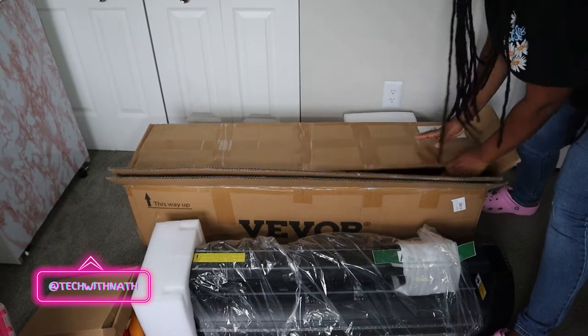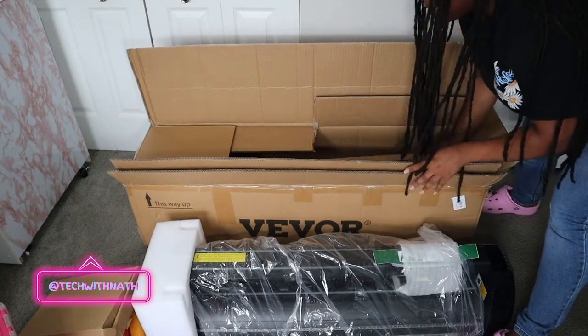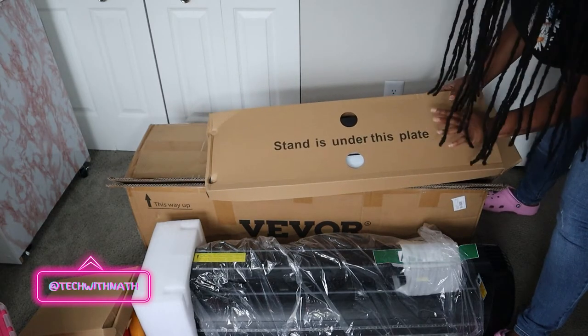So let's see what else is in the box. This is actually the main compartment — and these are the standing legs, so you can see the sun is under this piece.